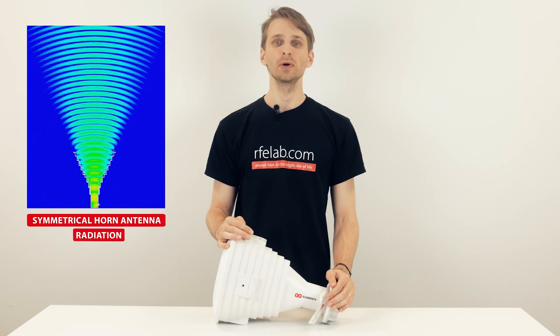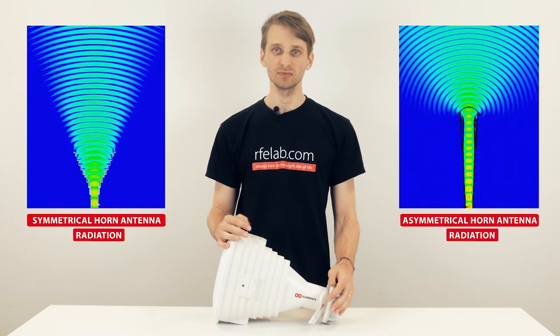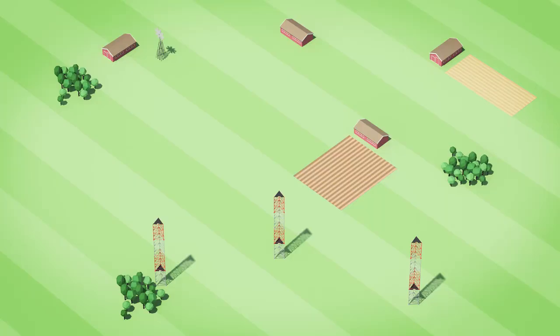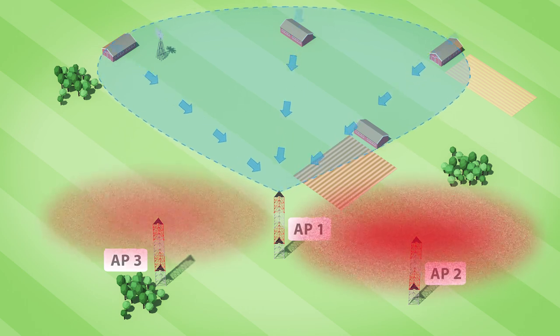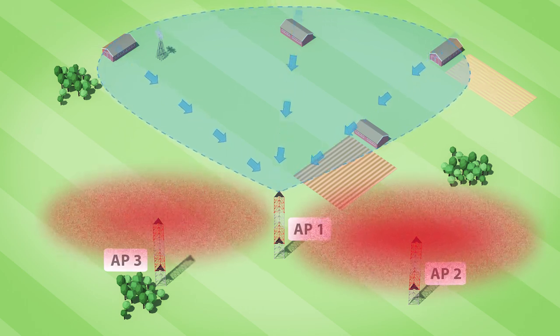Our horn antennas generally don't have any side lobes, which is the case with asymmetrical horns as well. Zero side lobes means the antenna transmits and receives signal only from the desired direction, protecting your network from RF noise, which is the number one problem in unlicensed 5 GHz networks.